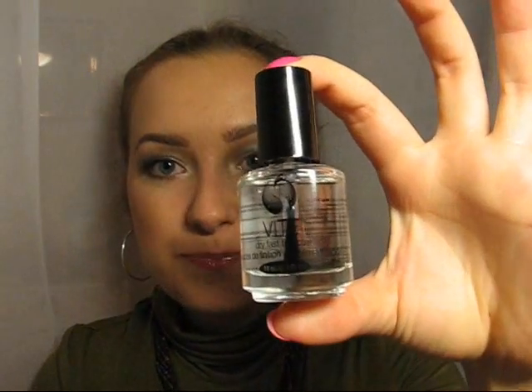Many of you wrote that you use the Seche Vite top coat and that it's amazing — that it dries fast and nail polish lasts for a long time. Actually it's only because of you that I bought this top coat here in Ukraine. It's sold only in professional stores, and there are just a few in the city where I live.